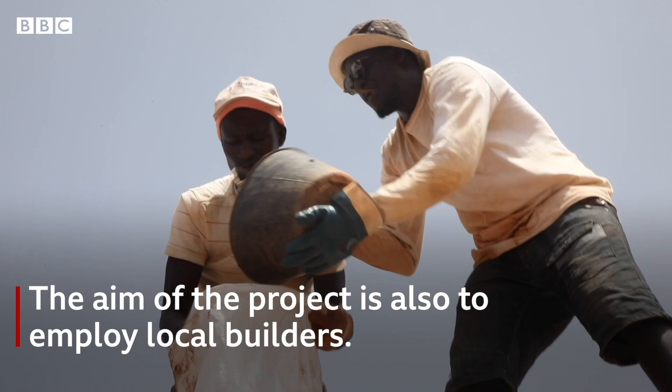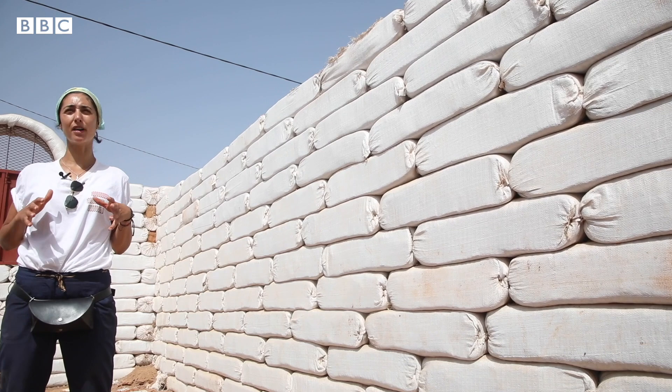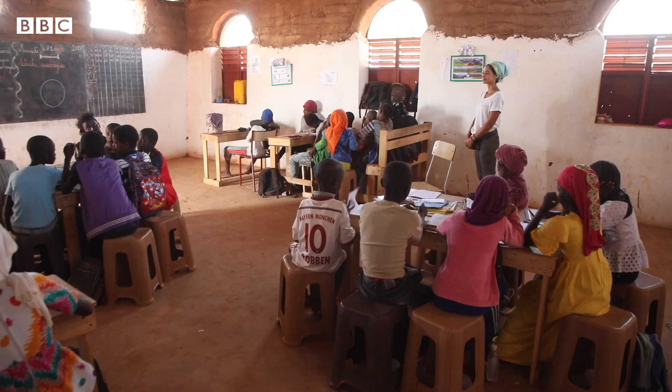Here in Senegal, they build with cement blocks, which creates a very hot environment inside. With earth architecture, we have a cool temperature inside the classrooms, which increases the children's capacity to focus in school. We also leave spaces above for natural ventilation so the hot air can escape.